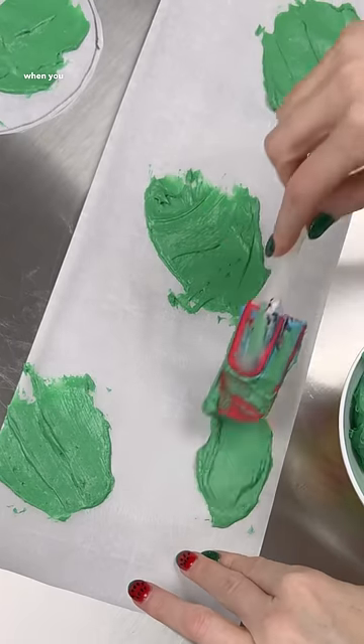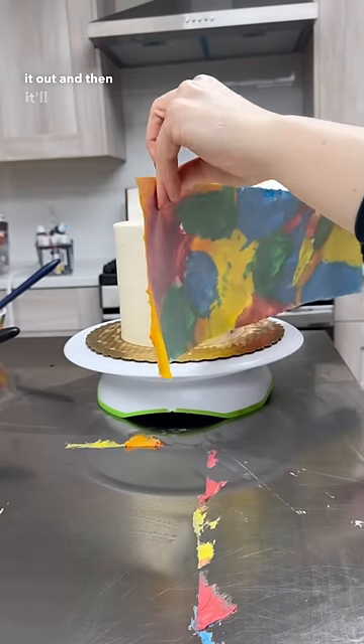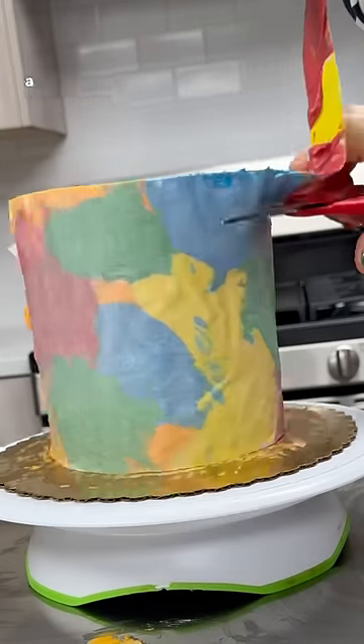Hello loves! You know back in art class when you colored a bunch of rainbow colors on a piece of paper, then covered it in black oil crayon, and then you could carve it out and it'd be really pretty because it reveals the colors underneath? Well, I thought — why not try that with a cake?